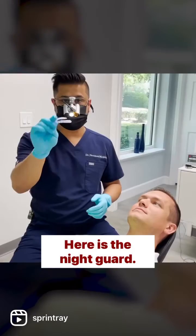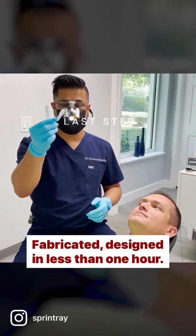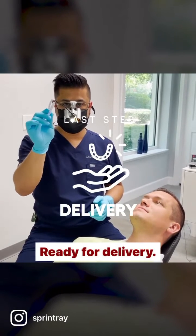Here is the night guard, fabricated and designed in less than one hour, ready for delivery.